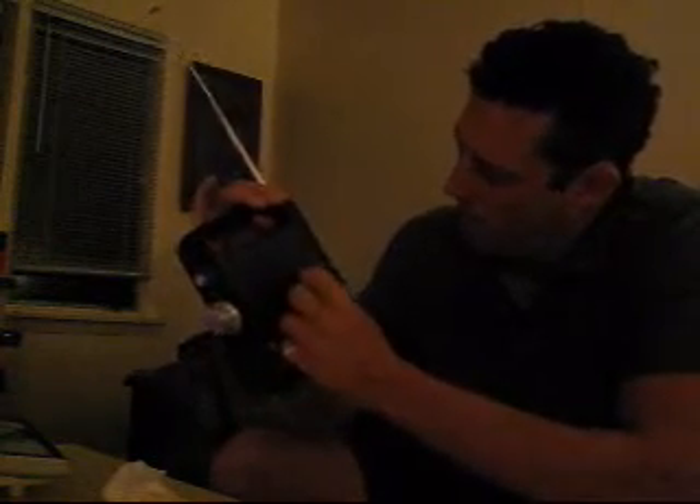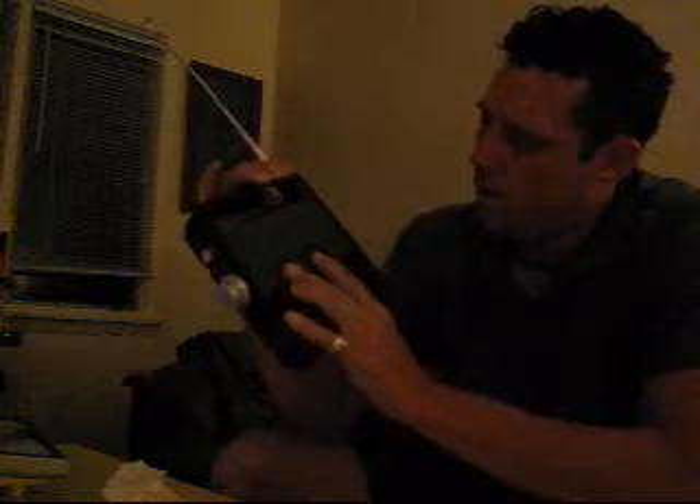Anyway, sorry about that. I got disconnected because my battery died, and I'm not really sure where exactly we were, but that's pretty much the rundown. You can plug your MP3 player — I think I was saying — back in here, as far as the overview.